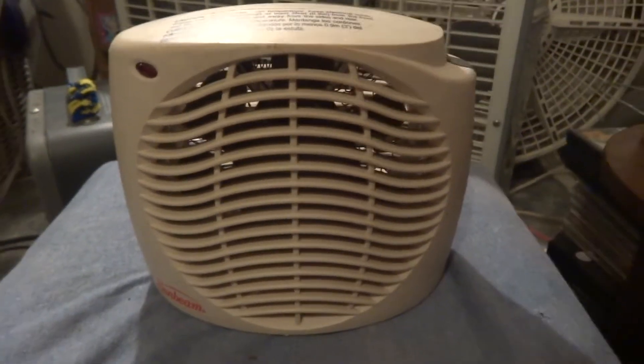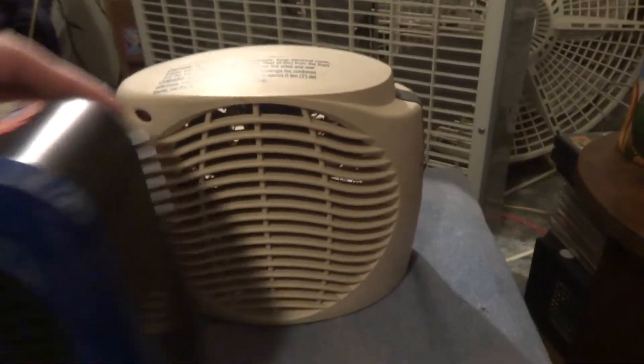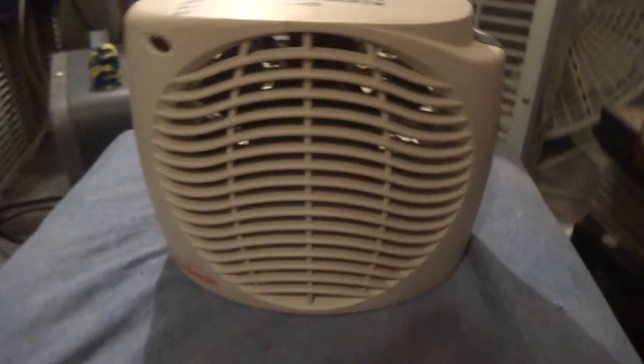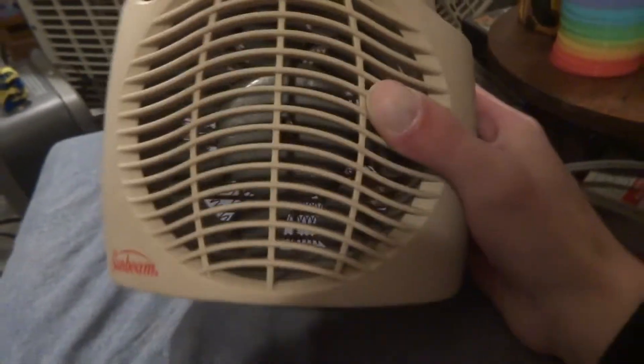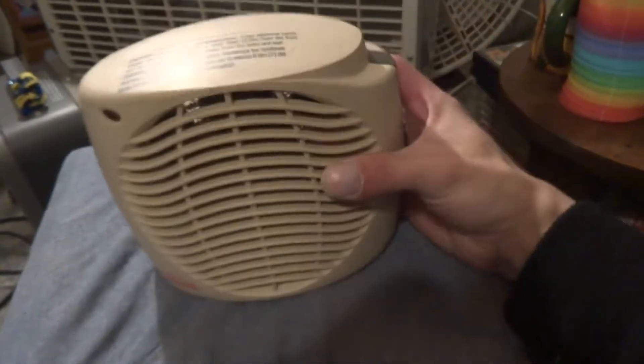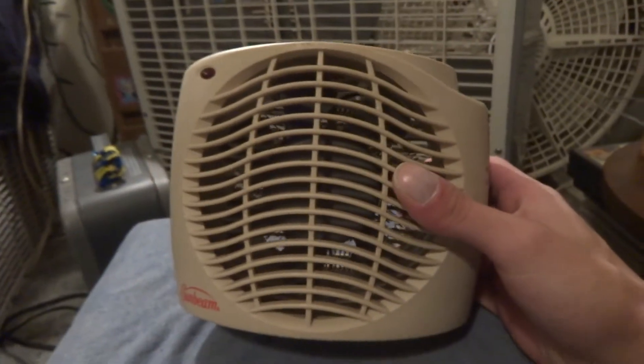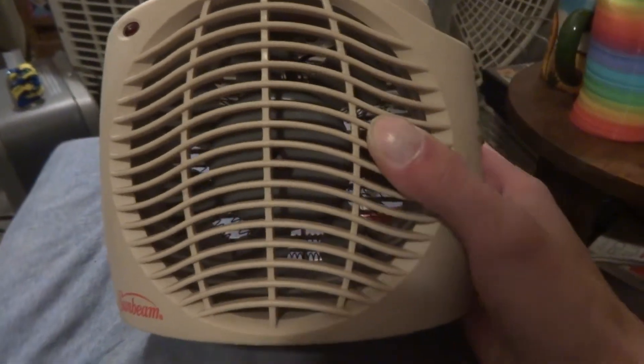Here's another really small heater. It's about the same size as that other one. This one's a Sunbeam — probably Holmes or whatever, they're all under the same brand name. It's a little tiny heater. It's got plastic blades instead of metal, which is different.